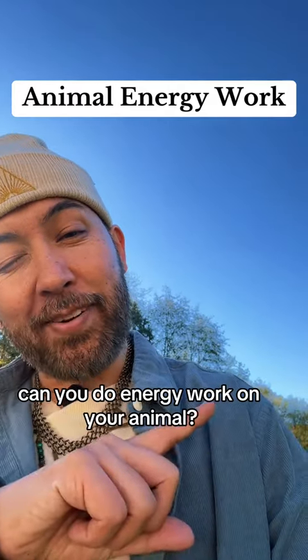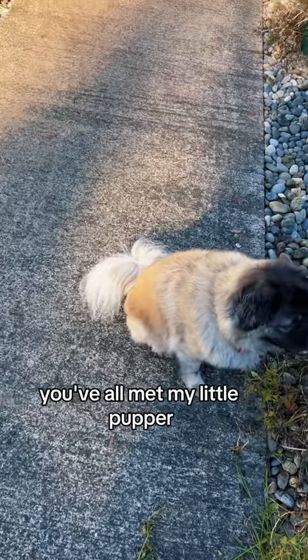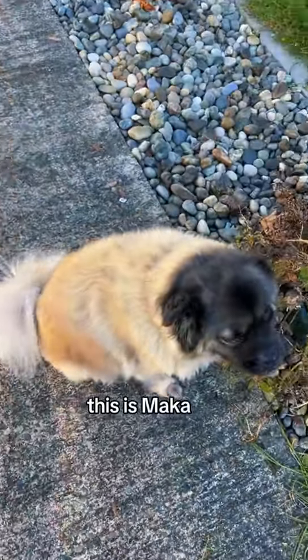Can you do energy work on your animal? Why am I doing it from this very unflattering angle? I want you to see what they see. We've all met my little pupper — this is Maka. Maka's very old.